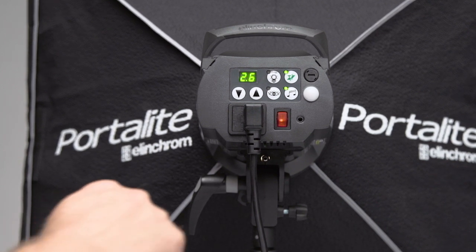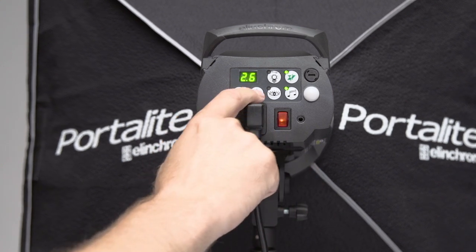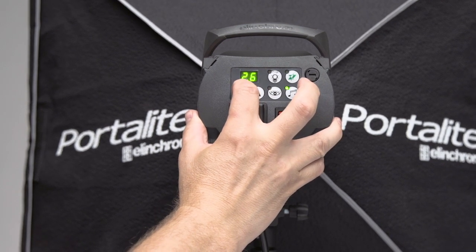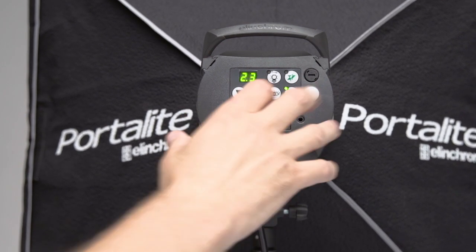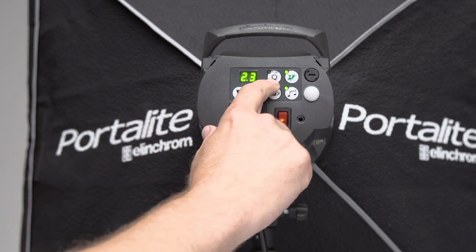Moving along, the next thing we're going to talk about is the actual power up and down of the unit. We have these two buttons here which allow you to power up and down the unit. The great thing about keeping the beep indicator on is you can hear when the unit is set and ready to fire after you've made power adjustments. This particular head also has the capability of a modeling lamp mode — it gives us proportional, minimum, maximum, and off, using this button here.